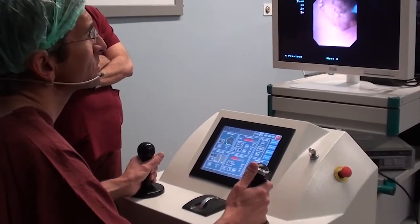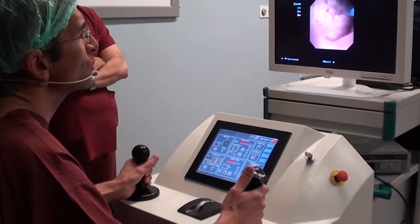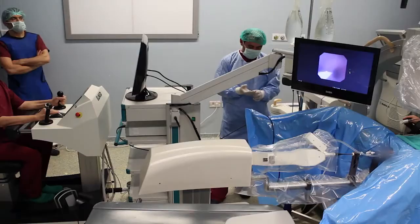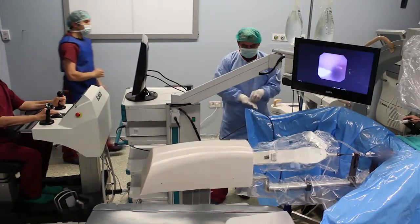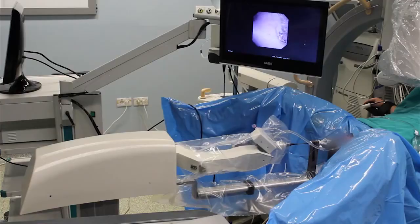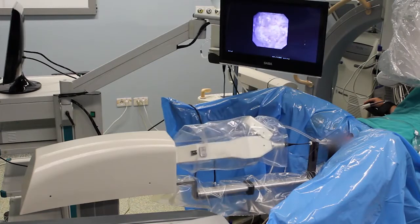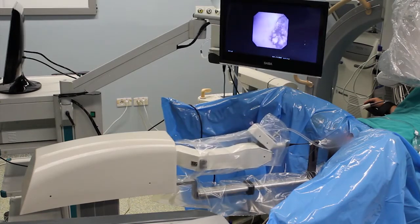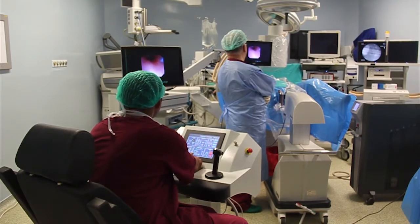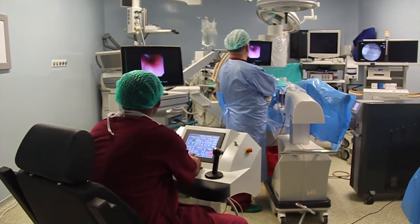We aim to use this robotic manipulator to pulverize the stone precisely and to treat even larger renal calculi, all the while the surgeon sits in the ergonomic chair out of radiation danger. The Avicina Roboflex consists of the surgeon's console and the manipulator of the flexible ureteroscope.